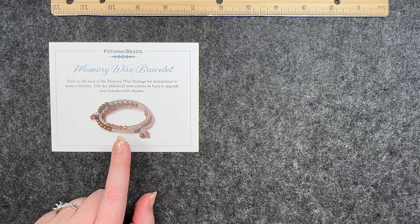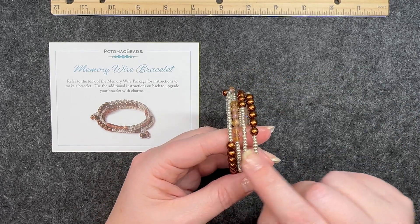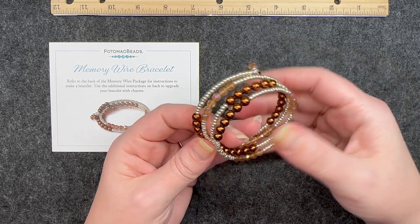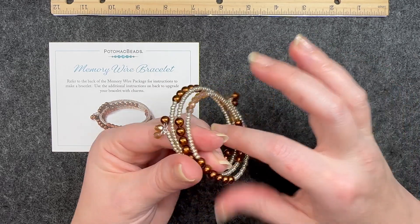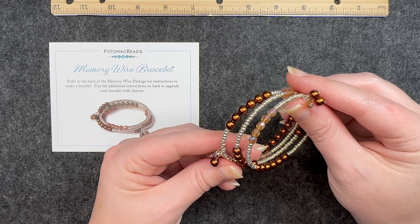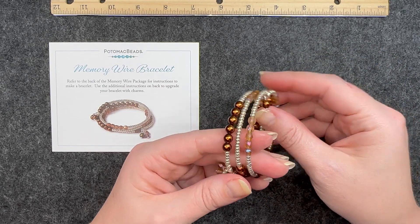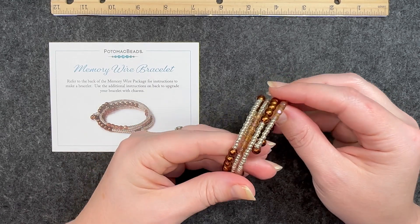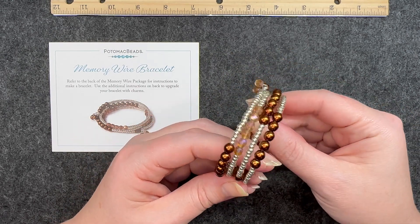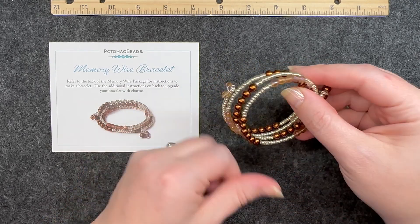The next pattern is the memory wire bracelet. I made mine one length longer — it looks like the picture shows three times around, but I went ahead and made mine four times around. You have the charms on either end, which I think are very, very pretty. As far as difficulty, not at all — this one was probably the fastest to make. I love making memory wire bracelets and I've made several. I think these beads are pretty; I like these very neutral colors. This was pretty and simple, and I did not need the video version for this one.